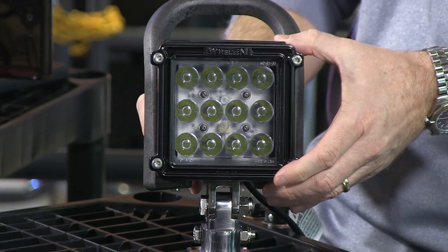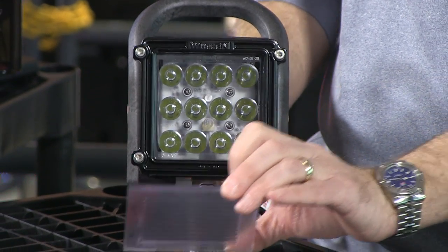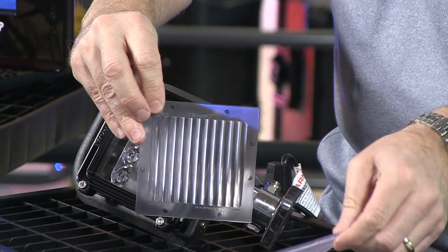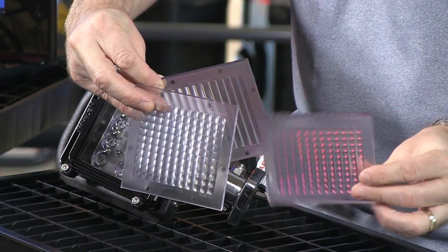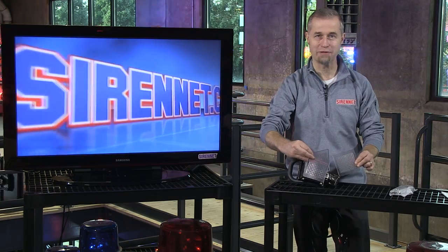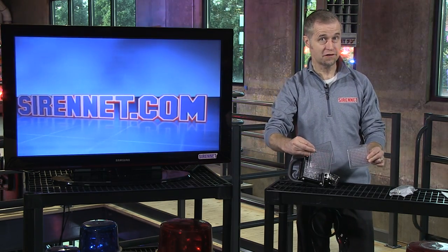As far as lenses go, this one as you can see here is clear, so by definition this would be a spot. There are a variety of different fluted lenses — a total of three fluted lenses that come in the packaging, and combined with this clear one, that gives you four lenses total.